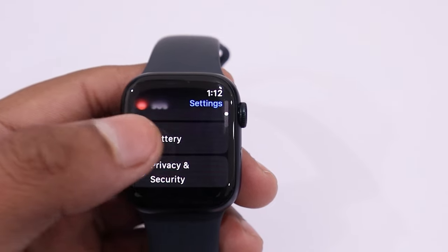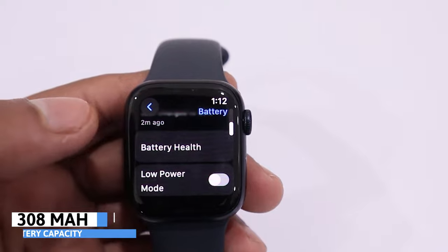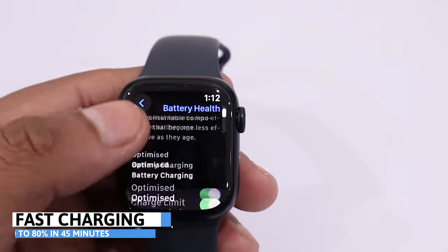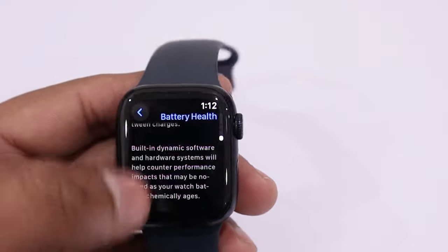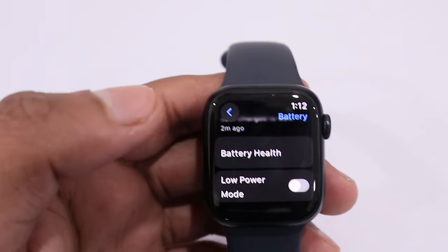It comes with a 308 mAh lithium-ion battery and supports wireless and fast charging. It can be charged from 0 to 80% in 45 minutes. Apple claims that under normal use the battery lasts for 18 hours, and in low power mode it can last up to 36 hours.